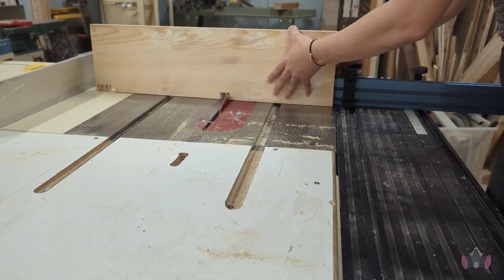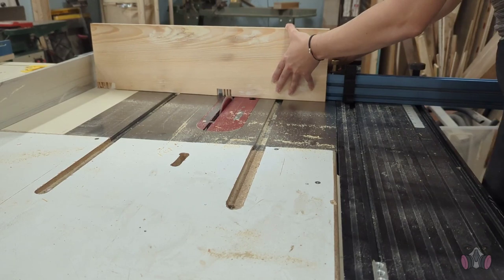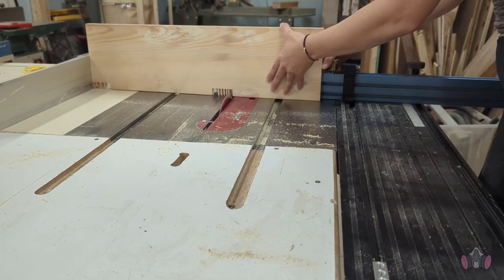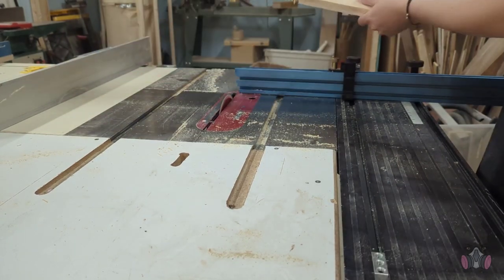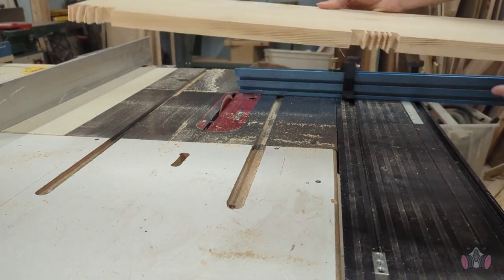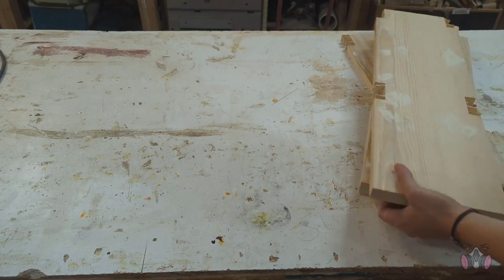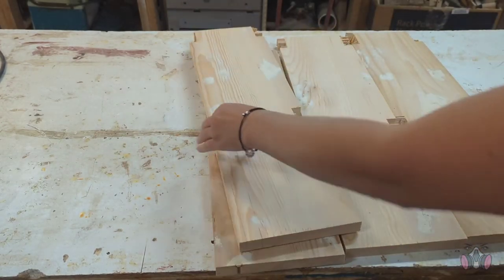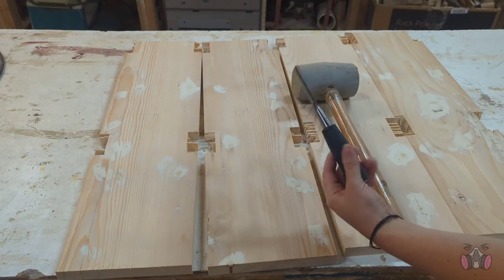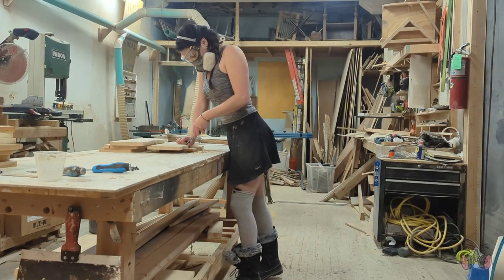I did this to all four pieces on each side, making sure not to readjust anything until I made all the identical cuts on all of the parts first. Now we can chisel away the remaining bits. This was actually a lot easier than I expected — I didn't even need to use the mallet. They came right off and left a pretty clean cut.